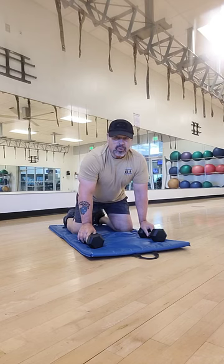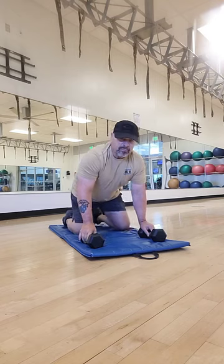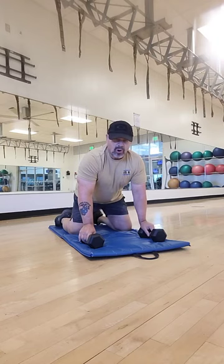Good morning. We're going to continue with our push-up variations. This time we're going to do a variation of a renegade push-up, where instead of bringing it up in a row position, we're just going to raise our arms out to the side in a lateral movement.